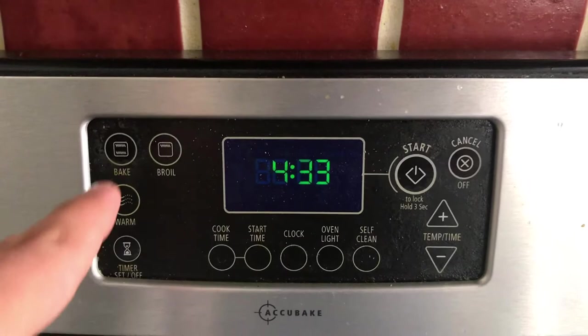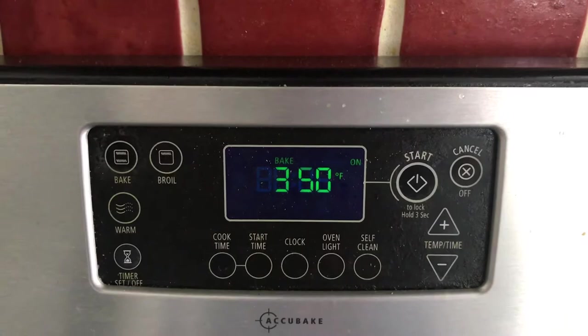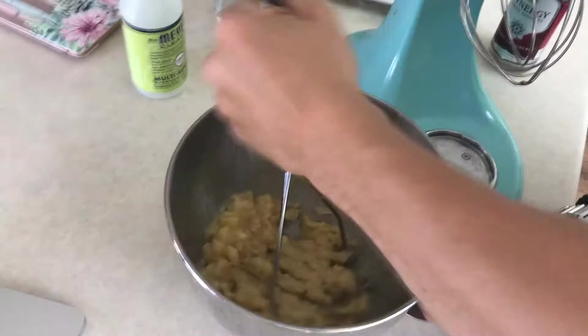Alright, looks like the first thing that we're going to do is turn the oven on, because if you're going to bake, you probably have to do that. Alright, I guess we'll see what's next here.